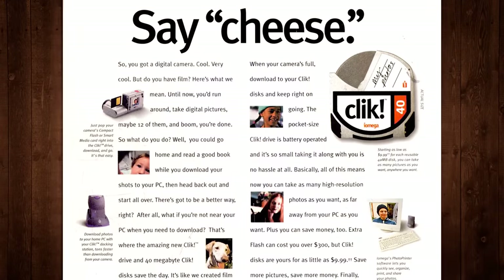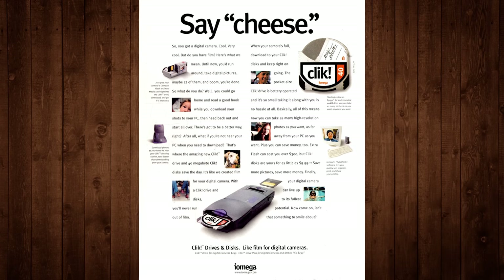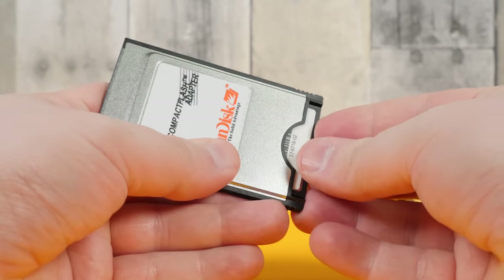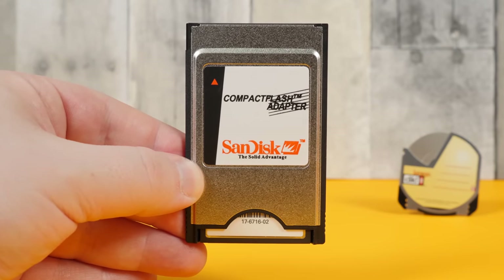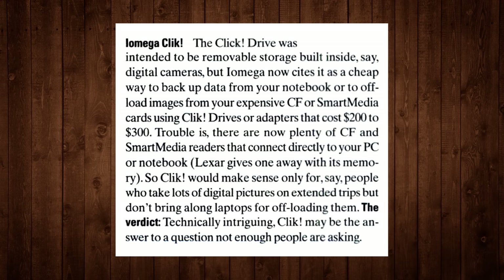But the click was met with an uphill battle from the start. In addition to the ridiculous amounts of market competition, the big problem was that you needed a dedicated click drive that cost another two to three hundred dollars, while a simple compact flash to PCMCIA adapter was only about twenty dollars. And yet the cards themselves were more expensive at first, but prices were beginning to decrease and capacities were growing steadily. As PC Magazine put it in December of 1999, the click drive was technically intriguing, but maybe an answer to a question not enough people are asking.